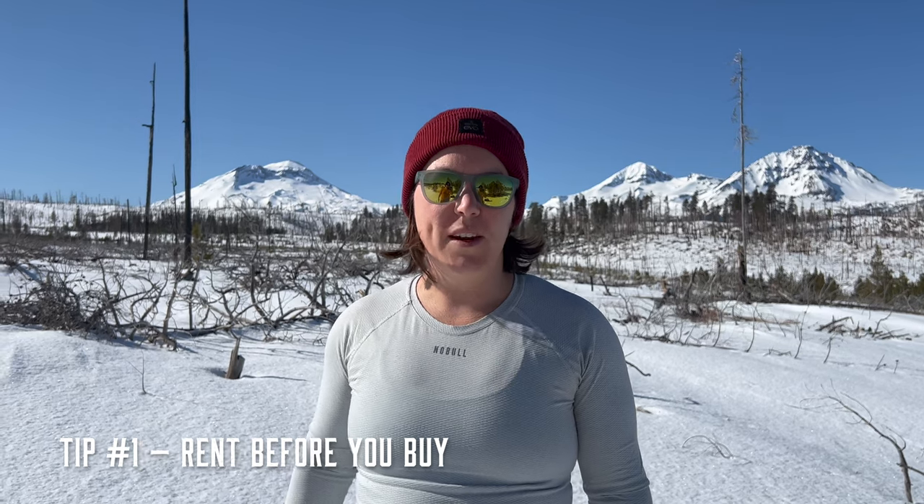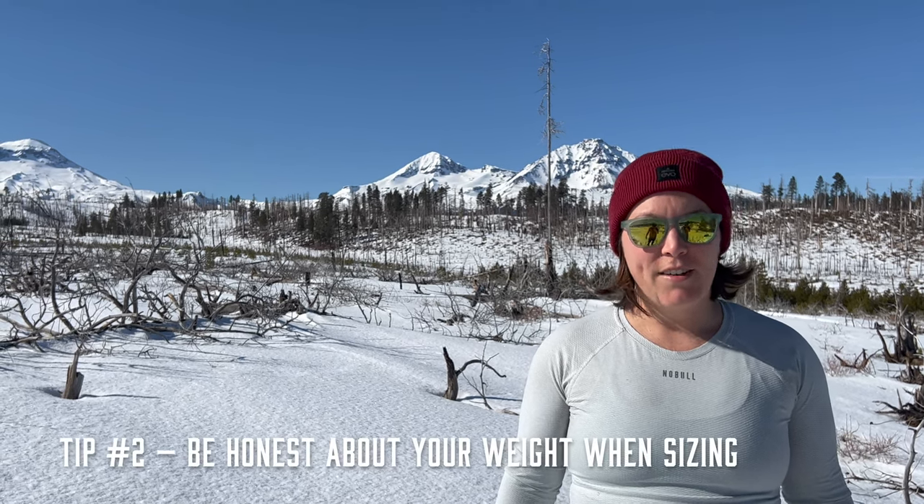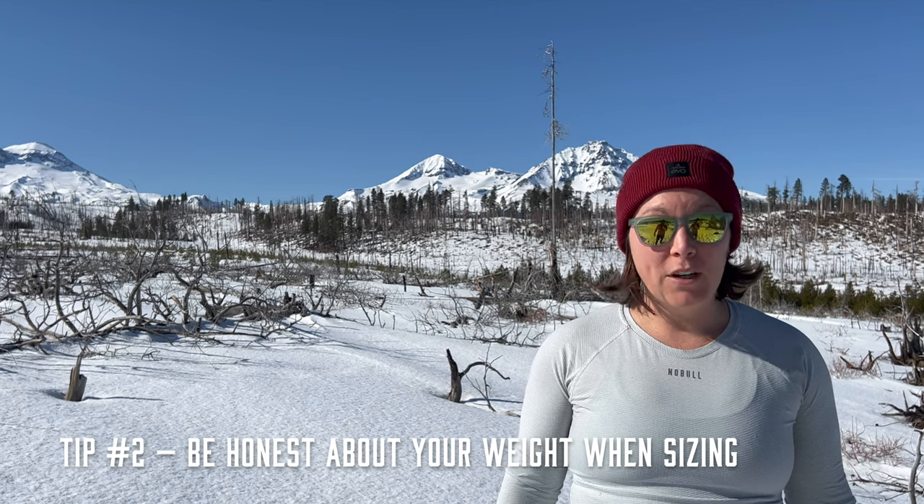Renting snowshoes is a really great way to try them out before you buy them. They're usually pretty cheap, and you can do one day or weekend rentals. One thing you need to be prepared for when you rent snowshoes is they size them based off of your weight, so you need to have an accurate representation of what you currently weigh to get the right size snowshoe.